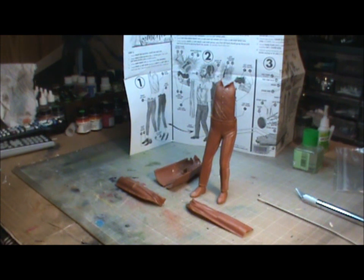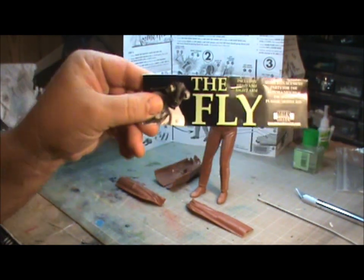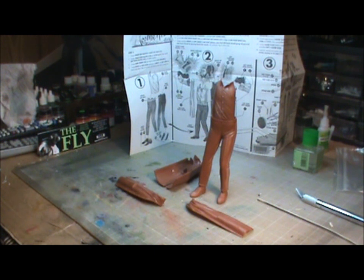Hey everyone, welcome to part one of our Halloween build, where we are going to be starting work with the fly. Now if you remember, I was tossing back and forth with the fly and the faceless man. Not saying I'm not going to do the faceless man, but I decided to start with this kit.